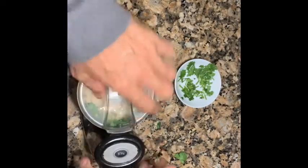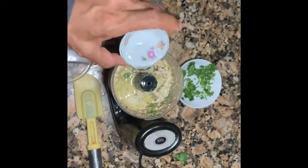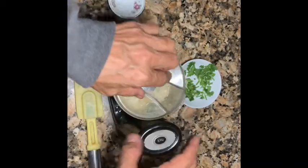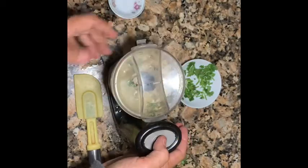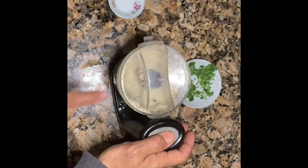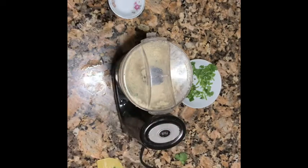And now you close it, blend. You're gonna add like one spoon of water and you taste — if you need to add lemon, if you need to add salt, do it. You keep mixing until it becomes smooth.